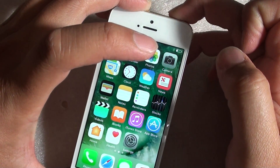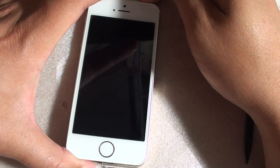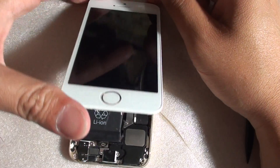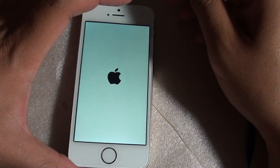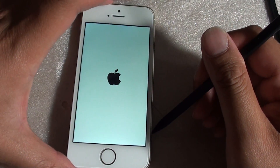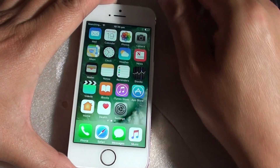It is booting up fine this time. We want to make sure, so I am going to turn off the phone and restart it to see if that camera cable is the issue. If it does not go into the reboot loop again, it likely has something to do with the camera cable, because once I connect the camera cable, it causes the issue. As you can see now, there are no more rebooting issues.